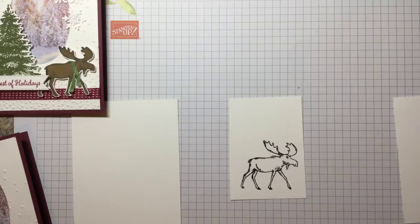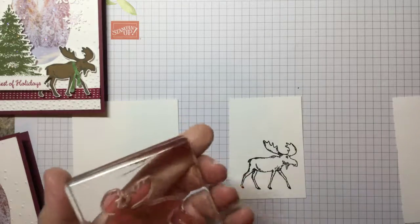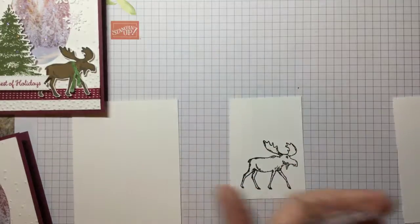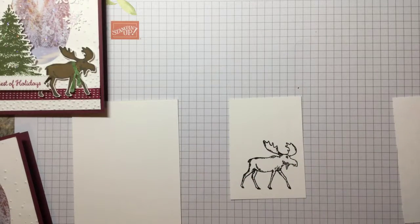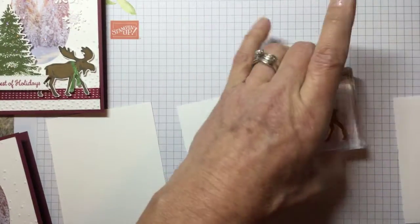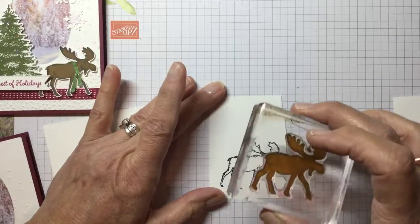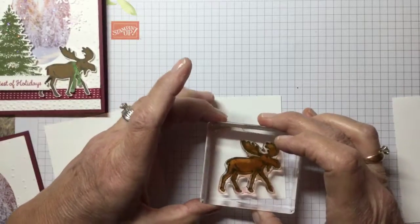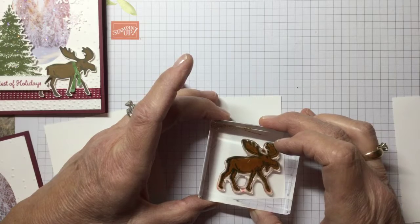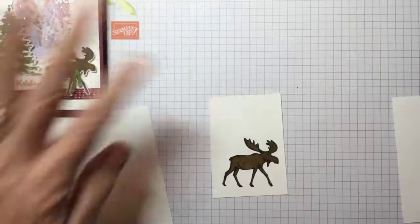There's a second stage to the moose — it's the solid. This one has the texture and details of the moose, and then this one is the solid coloring of the moose. We're going to stamp that in Soft Suede. Let me see if I can line this up — he lines up pretty easy. Perfect.